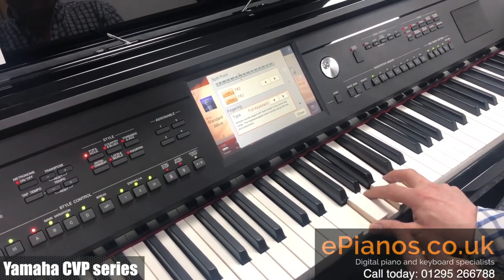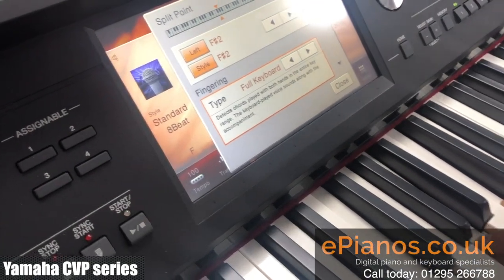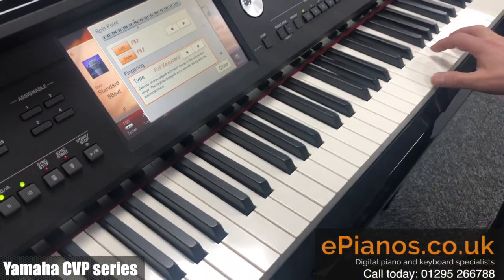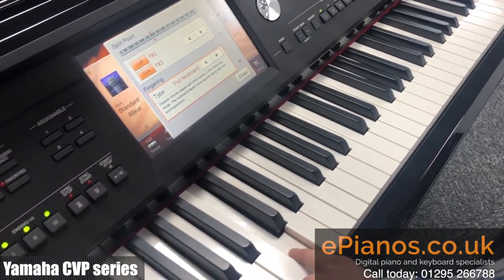Let me turn the rhythm section on and I'll play and you'll hear the bass coming through. And that's nice — I'm playing an F chord, it's showing me that I'm playing an F chord, but I can play it anywhere on the keyboard. So I can play up here, and anywhere I've played three notes.